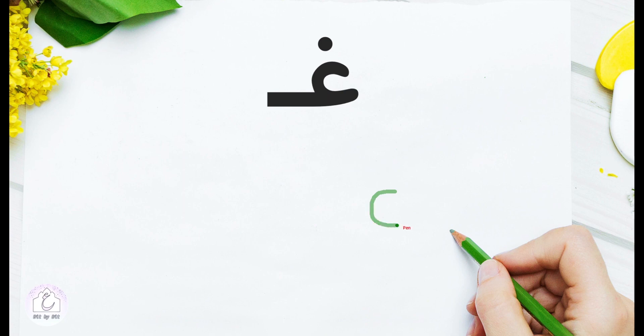In the initial position, غين loses its tail to pave the way for the following letter. We draw the small c and continue into a connecting segment leading to the following letter, then add the dot. Only the small c, then a connecting segment, and add the dot.